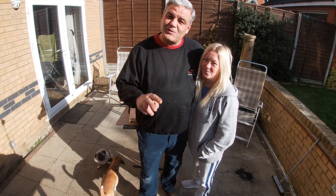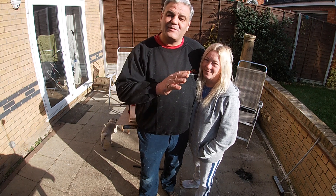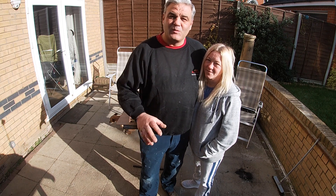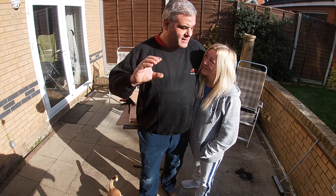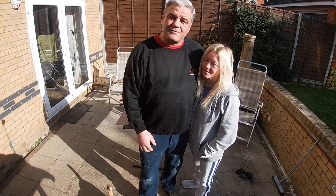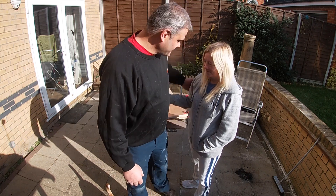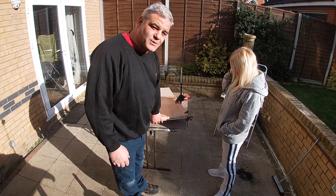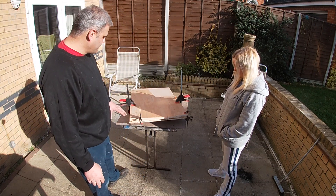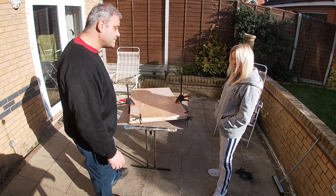Welcome back to part 2 of the cupboard door build. We left off where we'd constructed the frame and left it gluing. Whilst it was gluing, we decided to clamp it down between two thick bits of wood just so it kept the doors nice and flat so they didn't curl up as they were curing. So that's what we've done - it's all clamped between two scrap bits of wood, just the two doors we've constructed. Now we're going to unclamp it and see what they look like. Let's go.